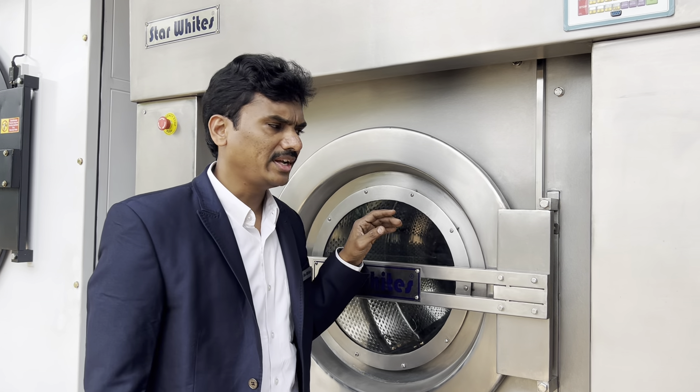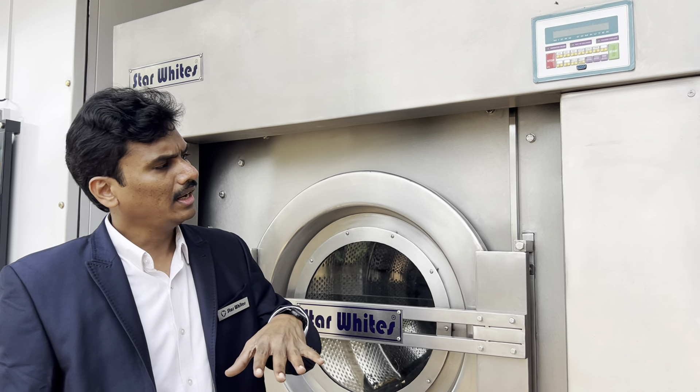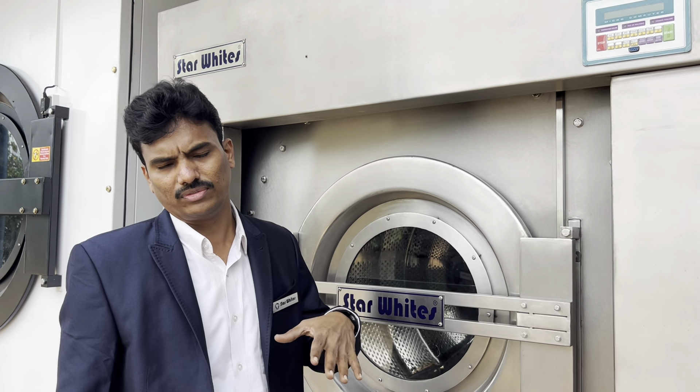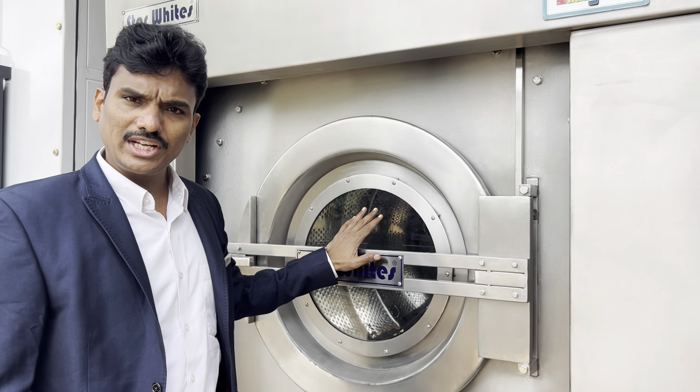We want to give you some clarification about the difference in technology, design, durability, weights, and what load this machine will bear. This is a 60kg washer extractor and we use a 15hp motor for it.